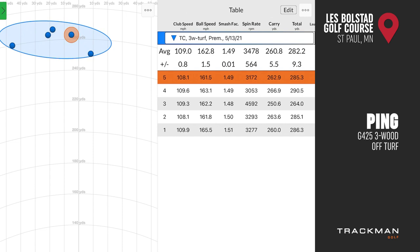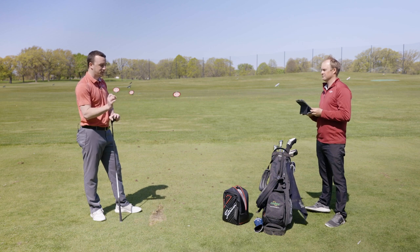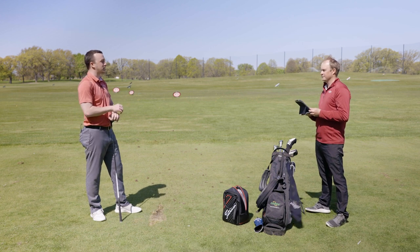I could pick out those shots because it was a consistent low flight. The wind out here is a little bit going left to right, and it didn't really affect the ball too much. When I did catch that one a little bit low, the spin jumped up and you could see the ball kind of take off with the wind a little bit more. But again, off the turf, there's a fine line for hitting that ball solid and keeping that spin consistent.